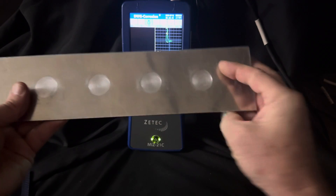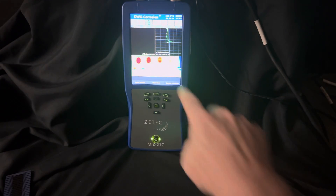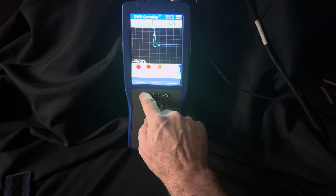What are these things? Well, let's turn our sample over. We've got four spots of simulated corrosion of varying depths — that's obviously the shallowest one. I'm going to go into display mode. There are a couple of different ways we can look at it.